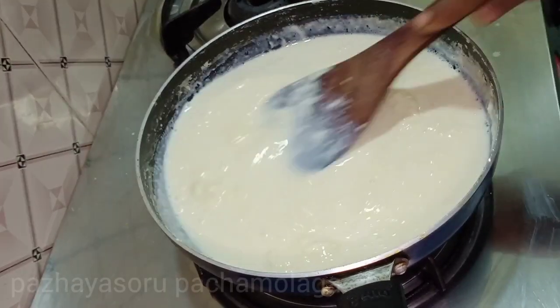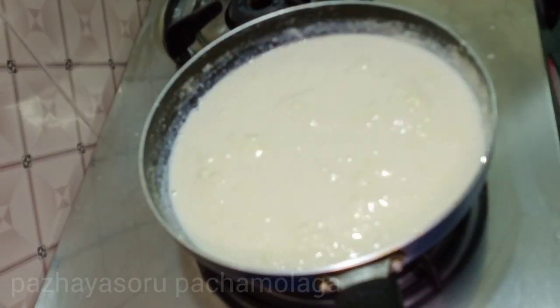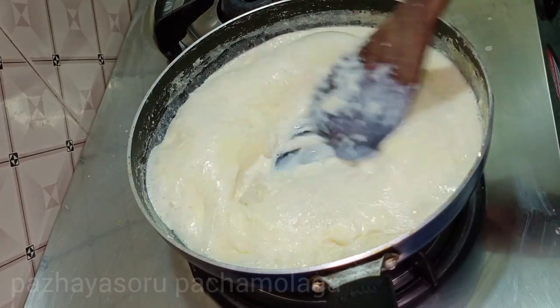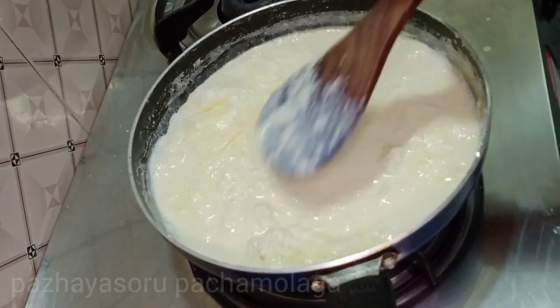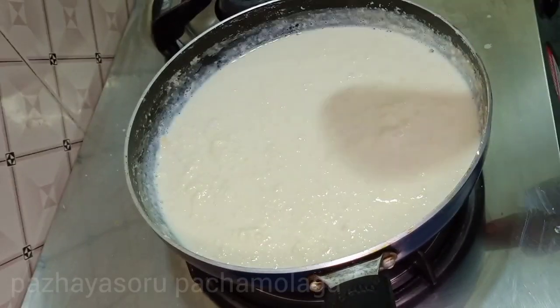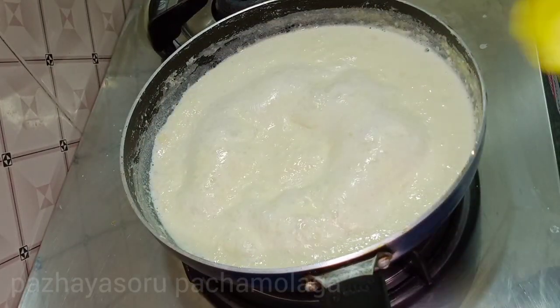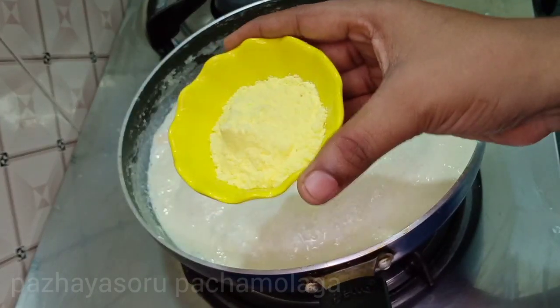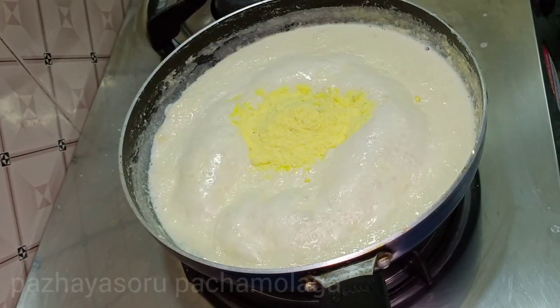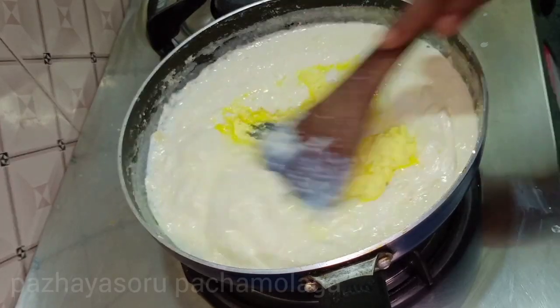It drags the water to darken the water. This is a small bowl of salt — the salt is a very good bowl of salt.